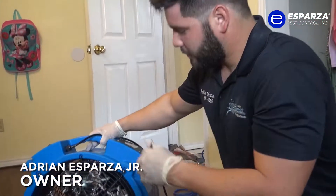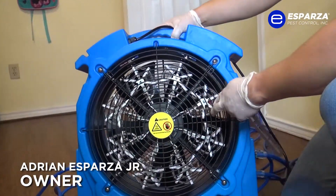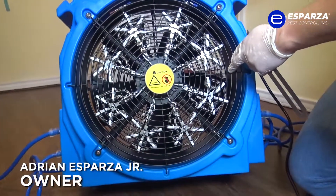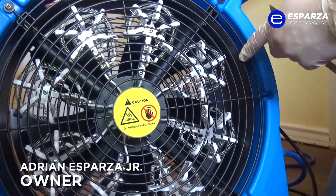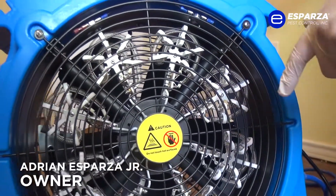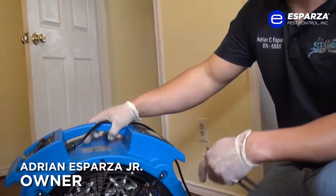The way this works, we have a high-powered fan and we have all these heating elements. Each one of these has its own electrical outlet. We plug these into the wall and this slowly heats up the room. We use this along with other fans to recirculate the air back into this fan, and it comes out hotter and hotter each time until it gets to the desired temperature.